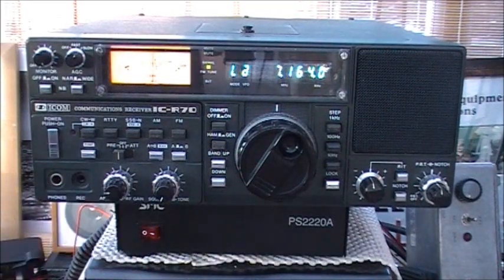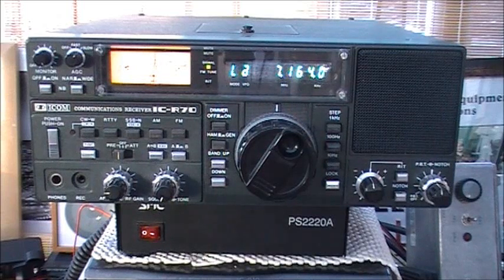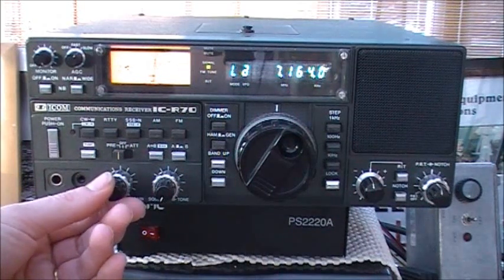Hi everyone. It's Friday the 11th of February 2011. I'm just taking a quick look at an ICOM ICR70 receiver I've got here, which I purchased a little while ago for my son to use while he was doing his foundation license. Just thought I'd do a very quick video of it in operation.